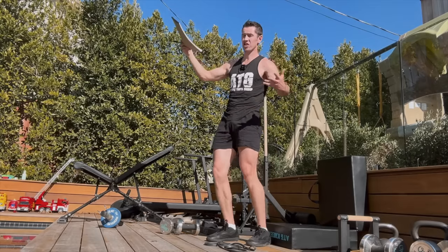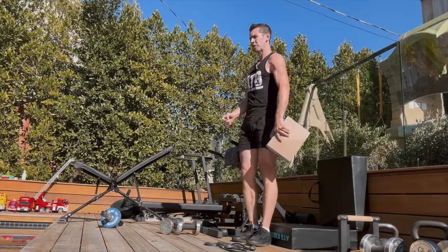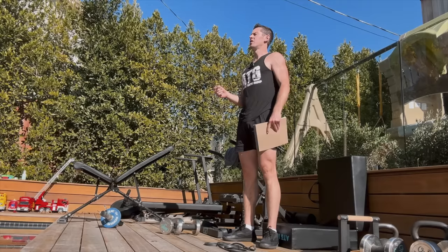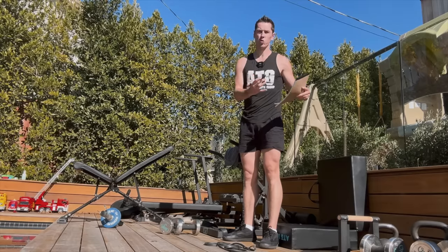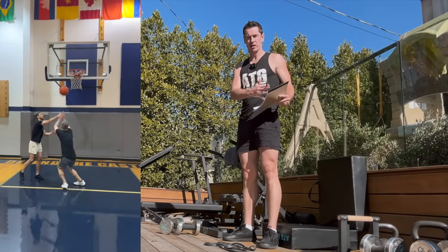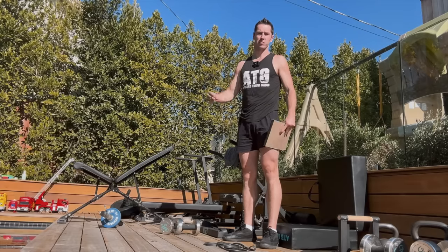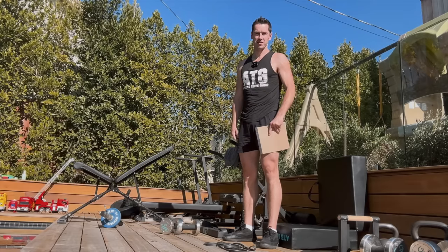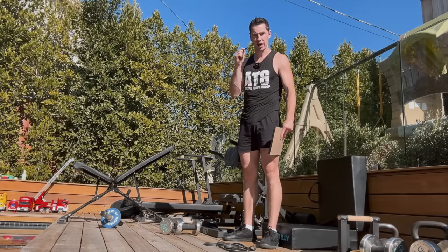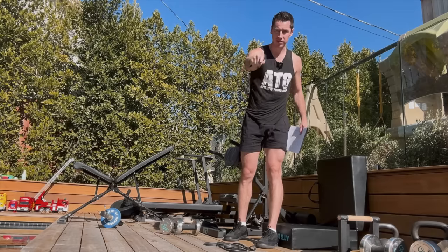It gets so much easier and more fruitful when you're training this way. I just finished the weekend - we've got Derek, 45 years old, dunking and performing like he's in his twenties. Jeff Reed, who hasn't been able to dunk since 23, regaining the ability to dunk at 46 and then dropping down and doing the splits. These results aren't possible in a mainstream system. We've got to level up - and we're doing it right here in this video.